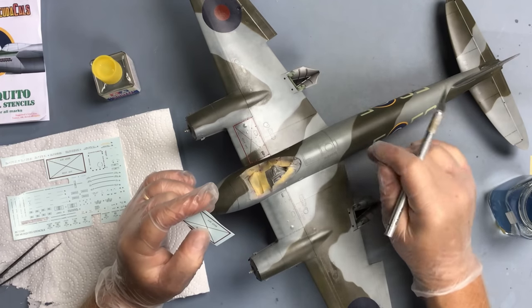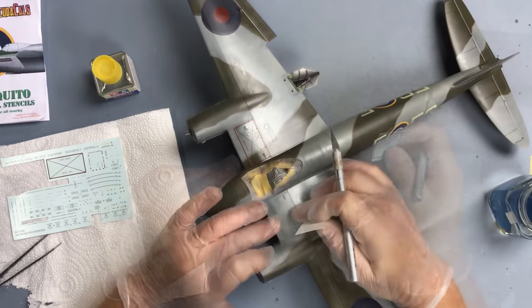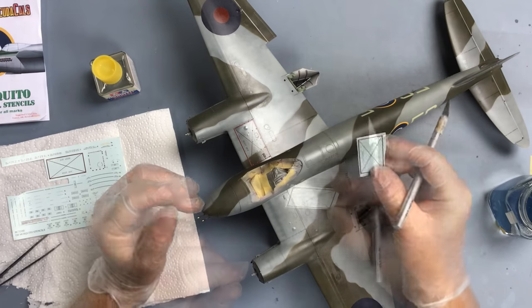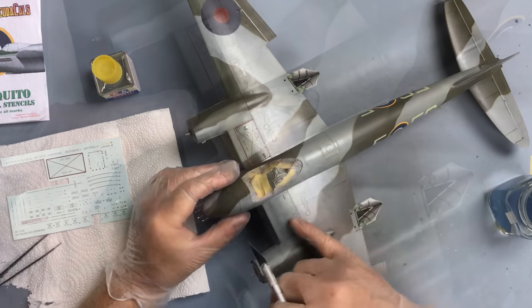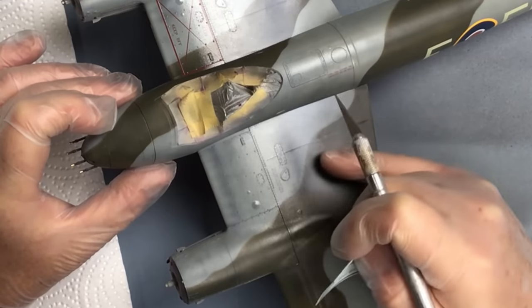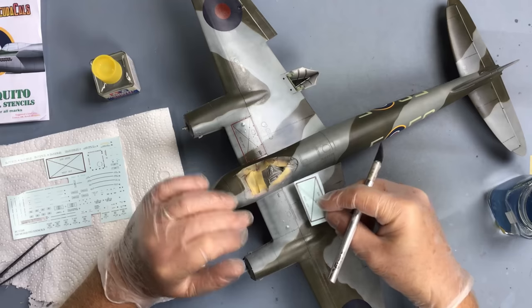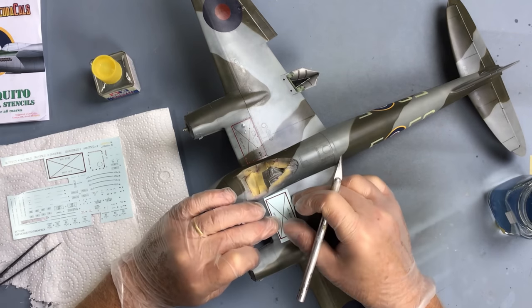I'll probably do a couple of the other underside stencils but by no means am I going to go through the whole process. Apart from these panels, it's quite straightforward to do the decals on a Mosquito because the airframe is generally so smooth and flat. These Barracuda cals are printed by Cartograph and they're really thin. The ones already fitted here - you can see the dihedral and incidence lines - they just melted onto the paint finish, so they've gone on really well.